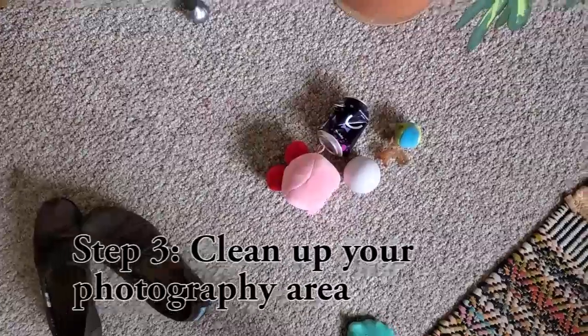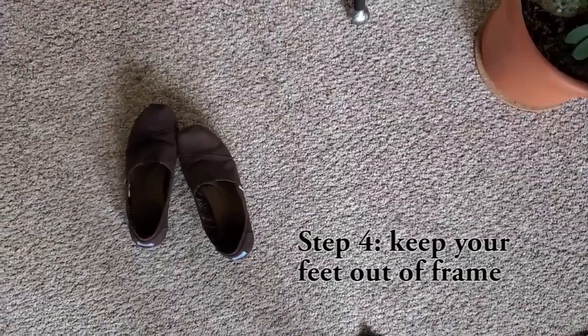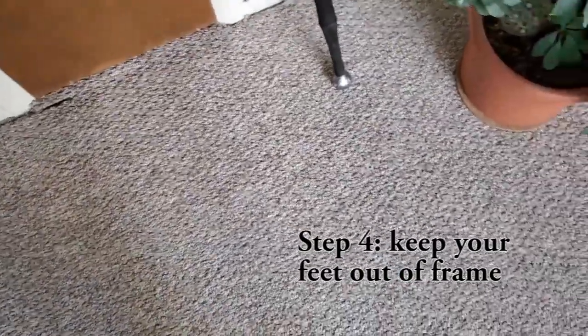Step three: take that trash and get it out of there. We don't need to see trash in the frame. Step four: take your feet out of the frame. We don't need that either.